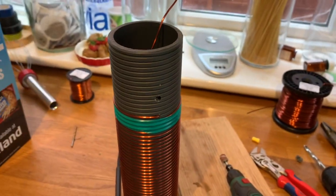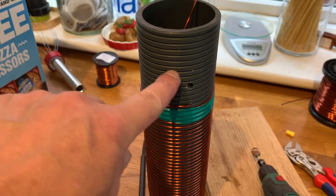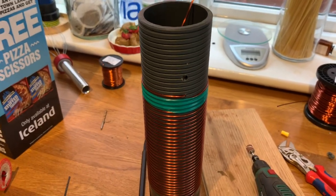I think we're going to have to cut the top of the coil former off here, otherwise I'm not going to be able to work on the nut and bolt that comes out of it.